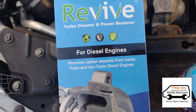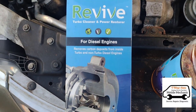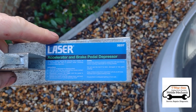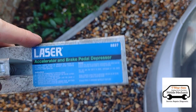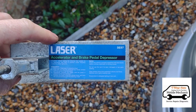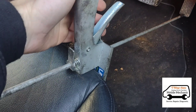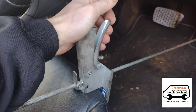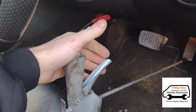We've got the attachable spray nozzle for the top — you can see it's for diesel engines and it removes deposits from inside. We're going to start the engine and put this on the accelerator. It's a Laser 3237 depressor — with the engine running, we've attached it between the seat and the pedal, and we're just going to squeeze it until we get to about 2,000 RPM.